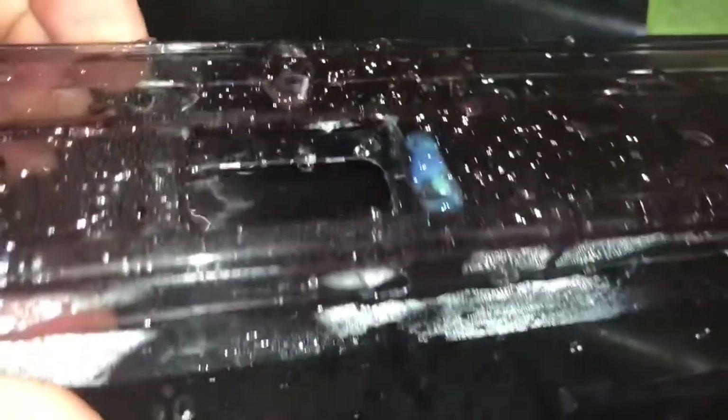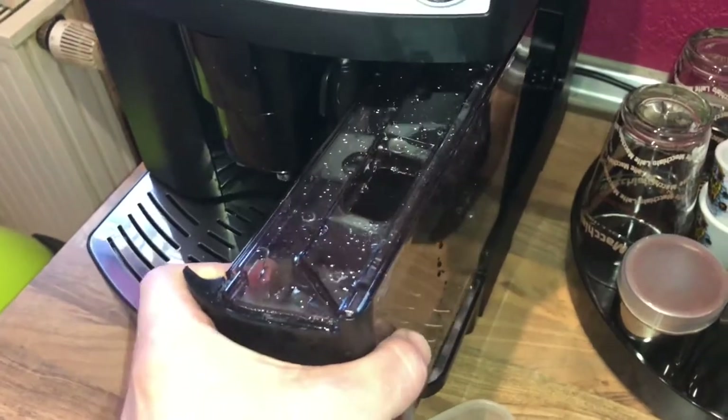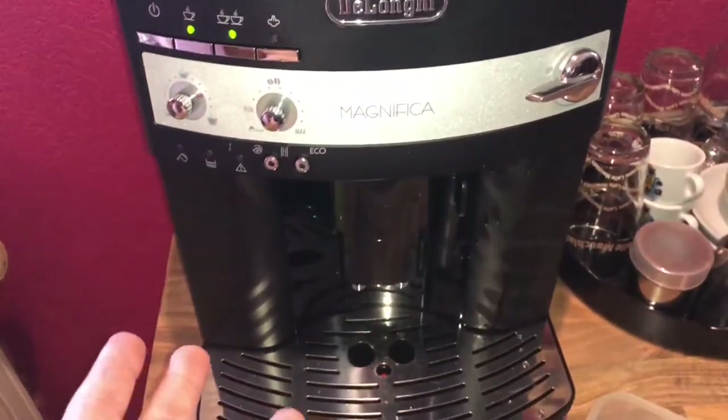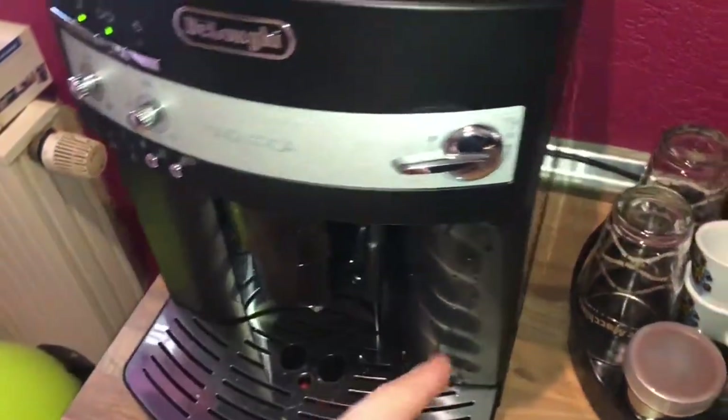I will show you the maximum line — there it is. There is a maximum level for fresh water inside the tank. Now we have to assemble and put the tank back in position. Now we have enough water to make fresh coffee.